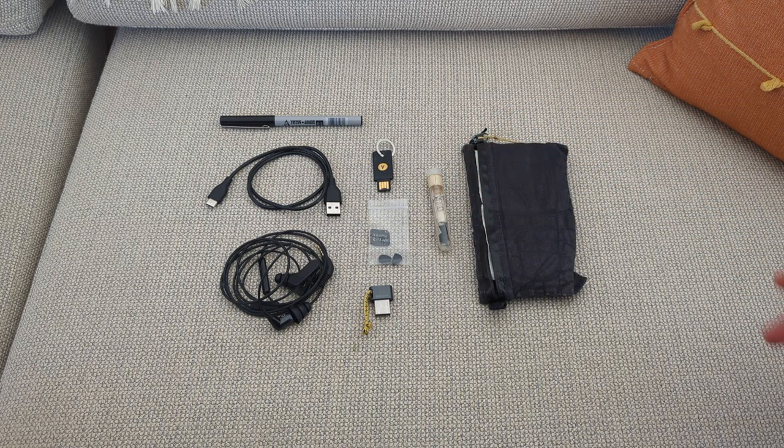That's what I carry with me for travel, and I really haven't felt like I need much more. Hope that's helpful — catch you next time.